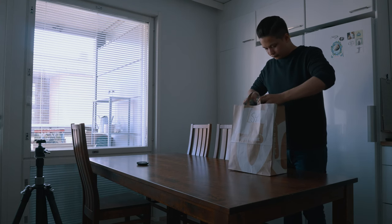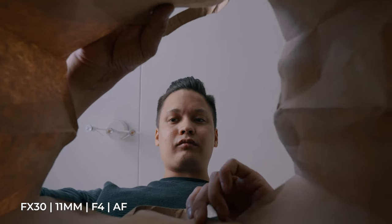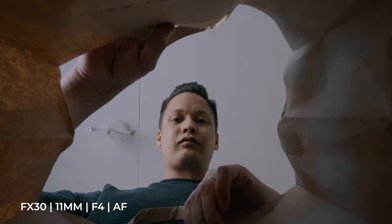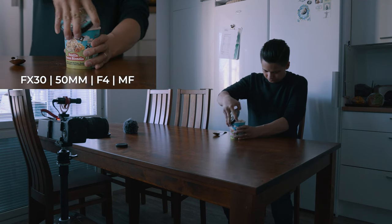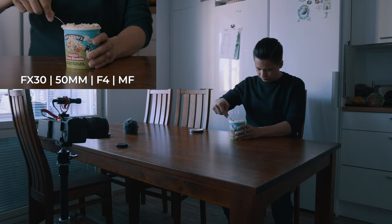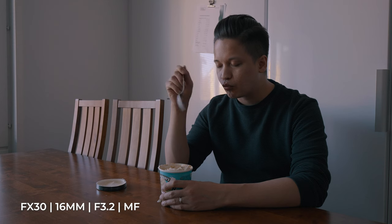Instead of filming one shot the traditional way, I put the camera inside the bag pointing upward directly at my face to break the pattern of what the viewer was probably expecting to see. Using autofocus for that shot was the right approach, though the challenge was that in some attempts it focused on my face too slowly — after a few tries I got it close enough. For another shot I used manual focus intentionally to avoid focus breathing. The last two shots of the cinematic video were the same shot filmed twice from a different angle so I could intercut them in editing.